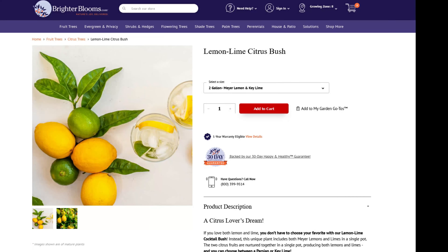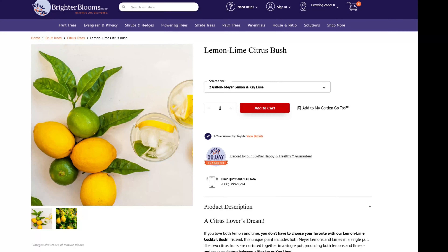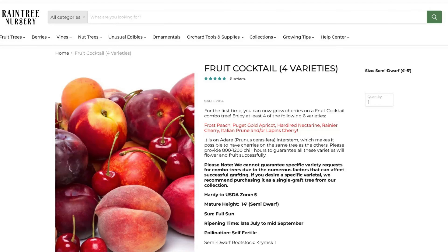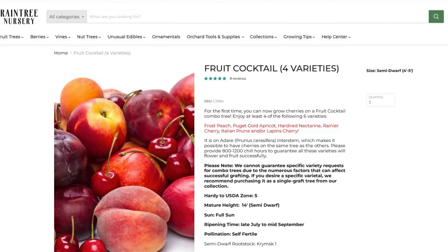And this isn't only limited to multiple varieties of a single species grafted onto one tree. Sometimes you can mix and match different species if they're compatible in the same family. For example, you can graft an orange, a lemon, and a lime onto one single tree. And with stone fruits, you can have one single tree with a peach, a nectarine, and an apricot grafted onto it.